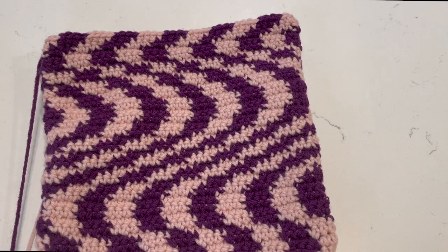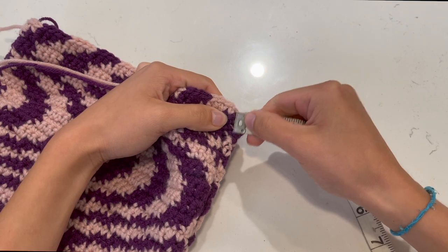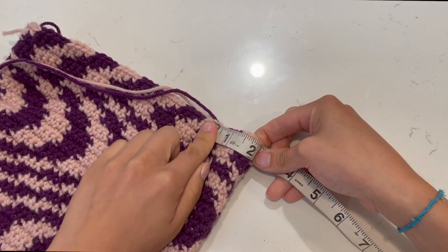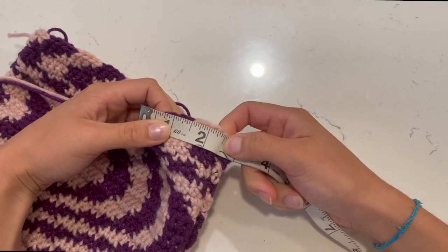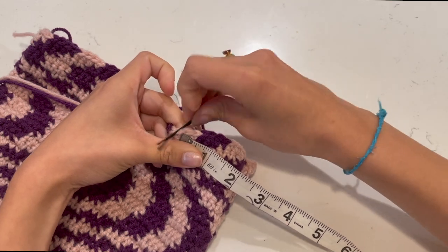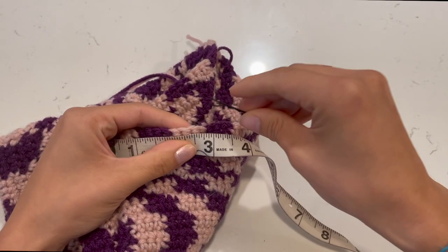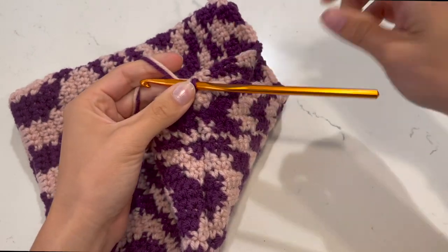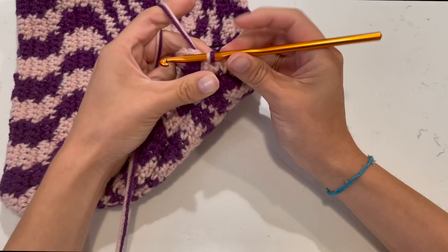To start the straps, take a ruler. On the connected side, measure about two and a half inches from the middle point and mark with a bobby pin. You can do three inches if you want — you can make it whatever size you want. Do the same thing on the back side: two and a half inches from the middle, mark it. Now detach your yarn from where you were and reattach near these stitch markers so you get a continuous-looking line. Chain one to detach.